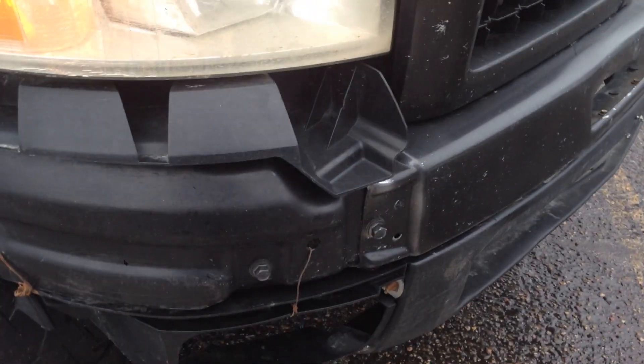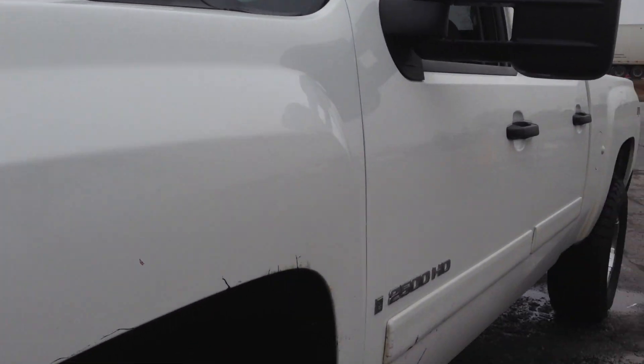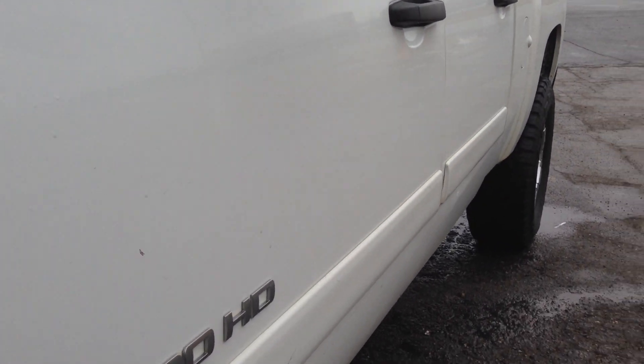Keystone offers these, believe it or not, painted for $10 — chrome is a little bit more. A bug deflector will cover these up. Alongside this side of the truck, the left side, it's very straight.